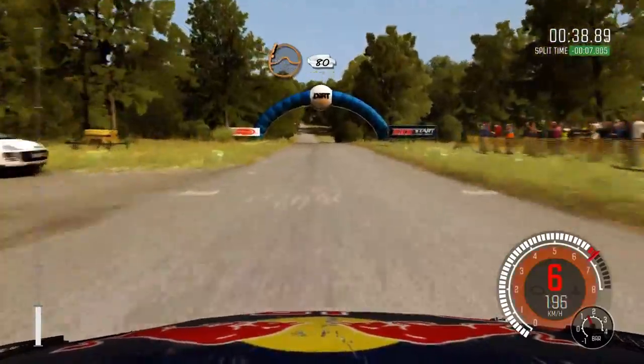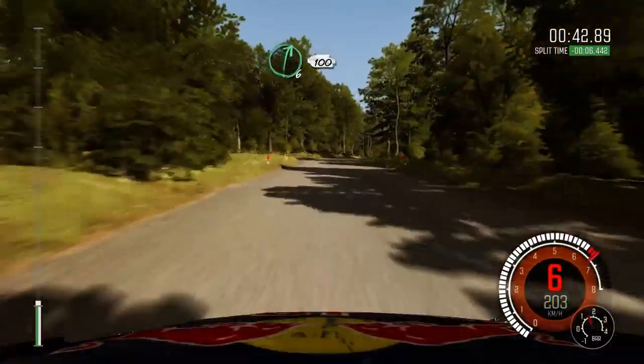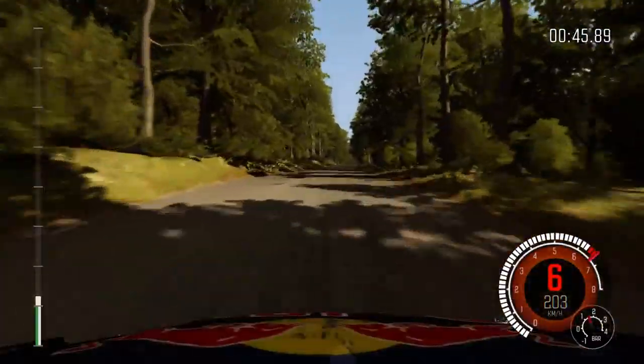Okay, jump baby, pass junction. 80, pass junction. Right 6, 100. Press, and crest.